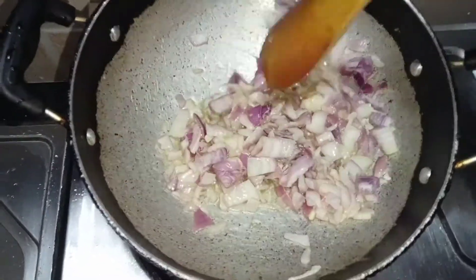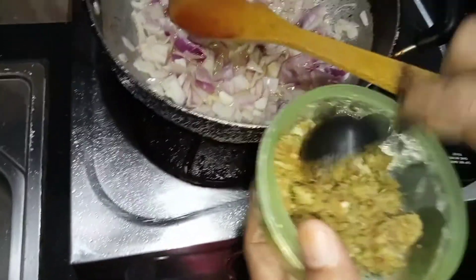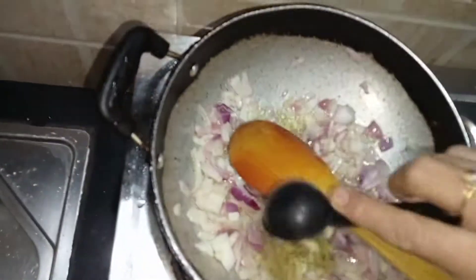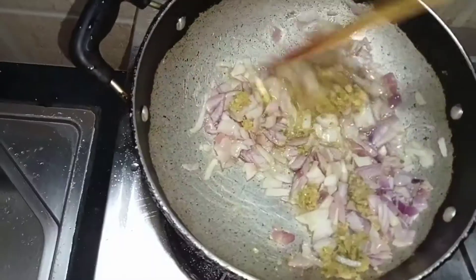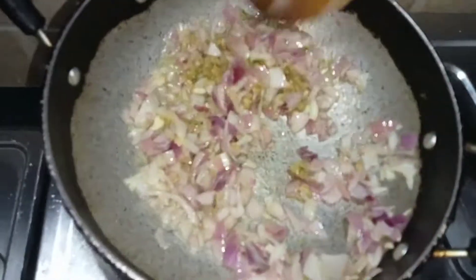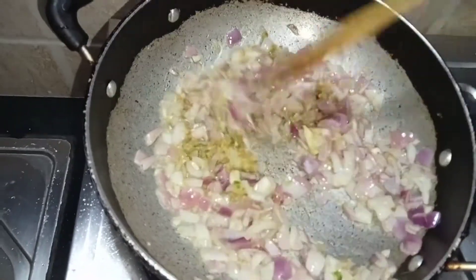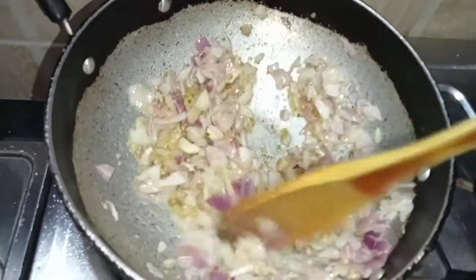Then we assemble and start the pepper. Now we are going to make the pepper — 1 tablespoon. We will put the pepper on the pepper, then we will cut the pepper.